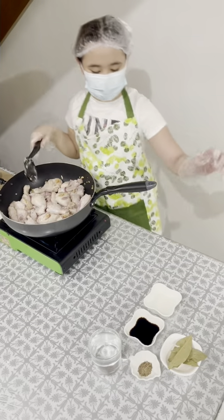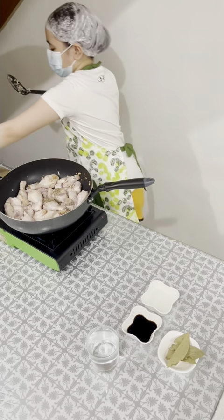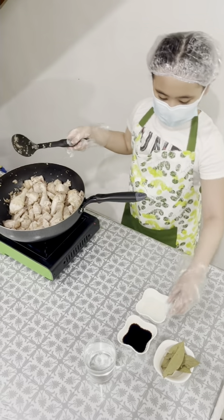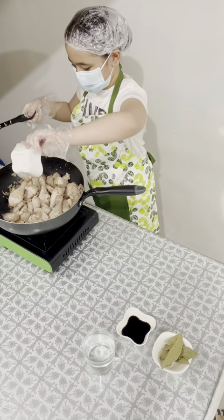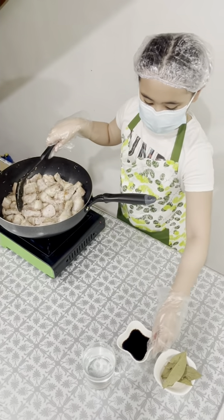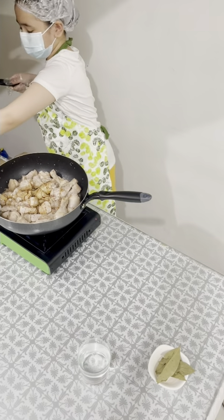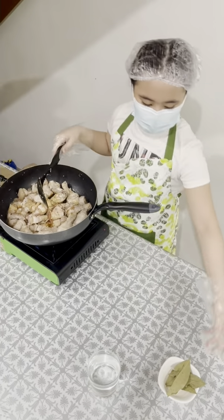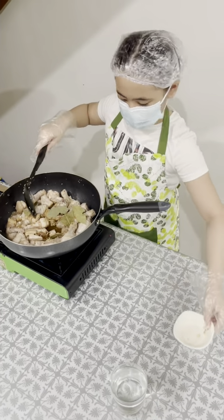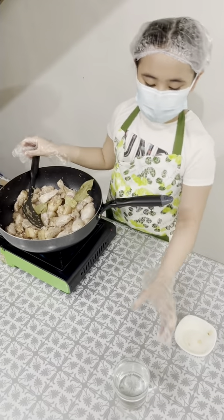Put the pepper. You can now add the bacon. Then the salsa. And the bay leaves. My secret ingredient, lemon-lime water.